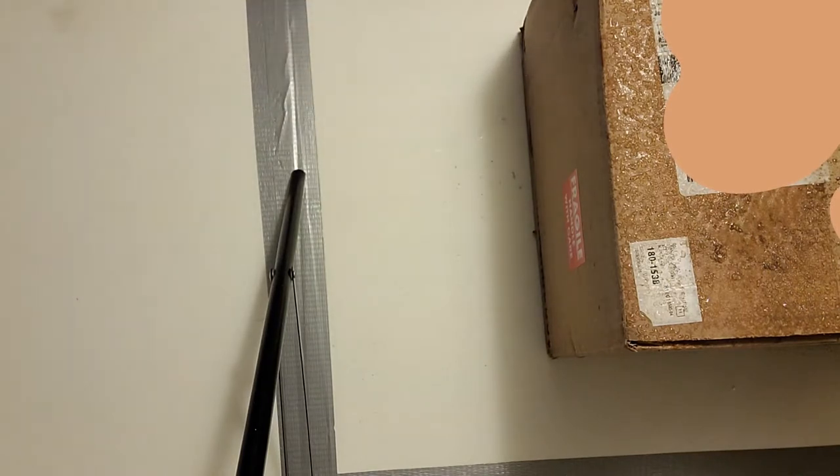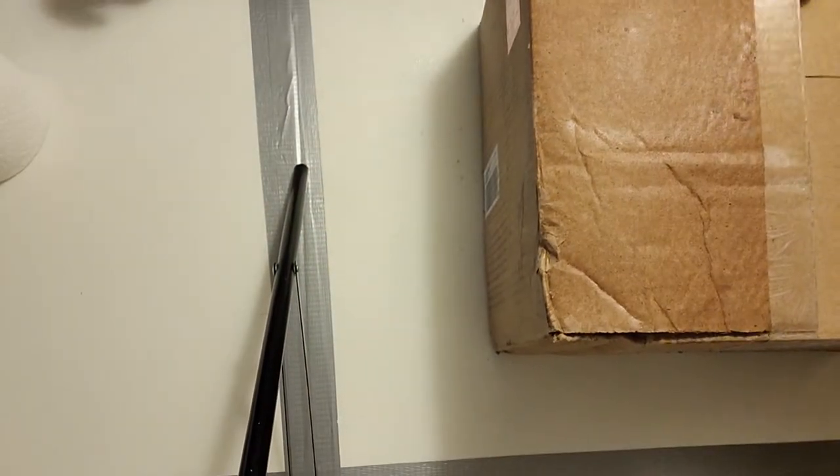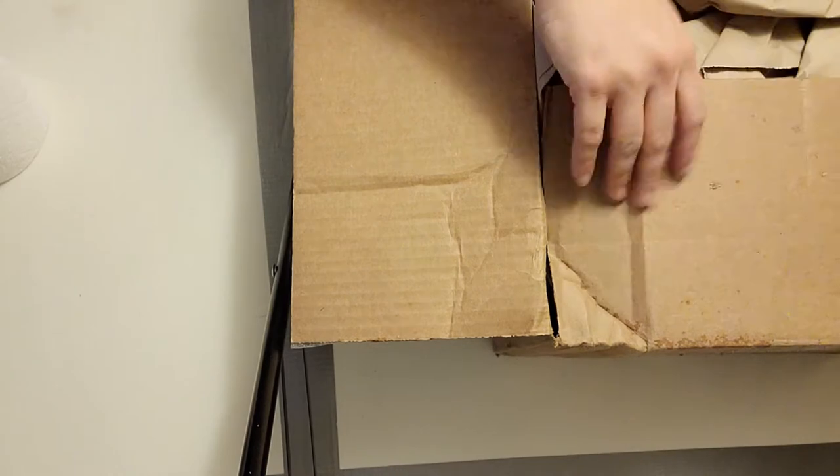We're doing an unboxing today. Hobby Lobby discontinued the Fine Touch series, and now they have the Master's Touch series. They've had Master's Touch, but Fine Touch was just a little bit cheaper.